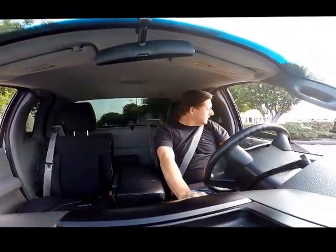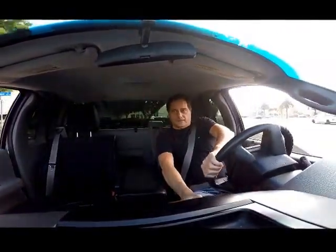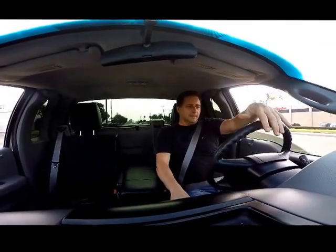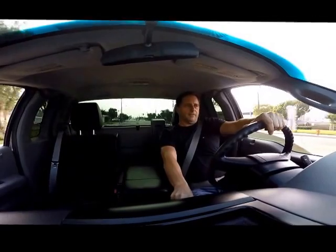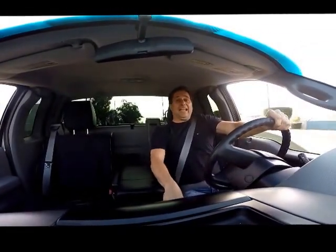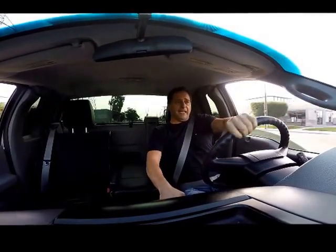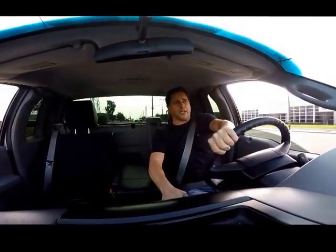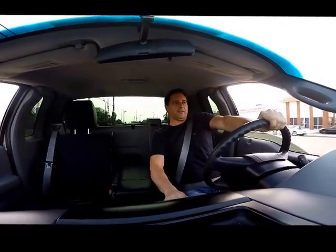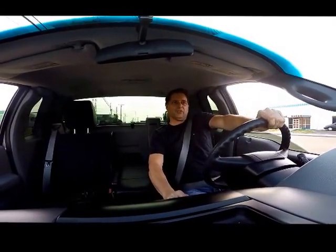She's got some power — 0 to 50 in about 8 seconds. That's pretty fast for a truck. Now I'm going to test the power ABS brakes. She works good.